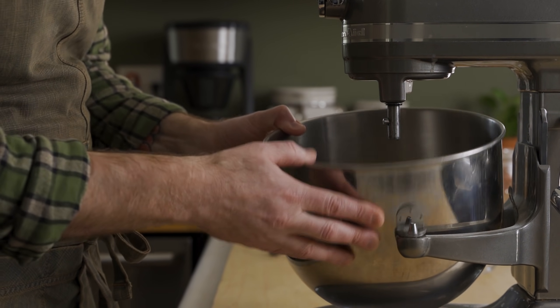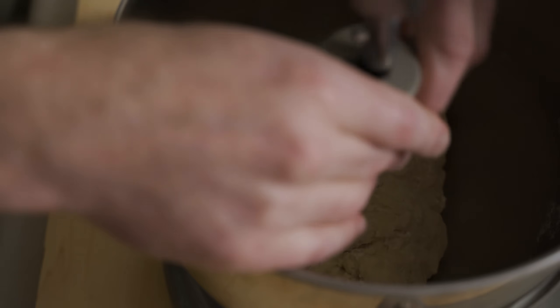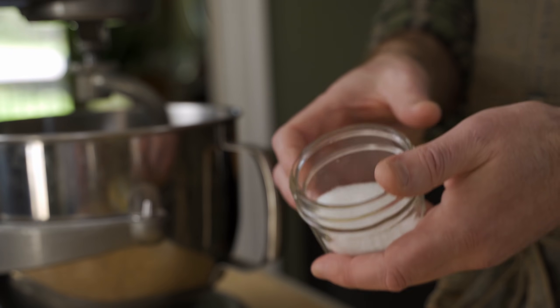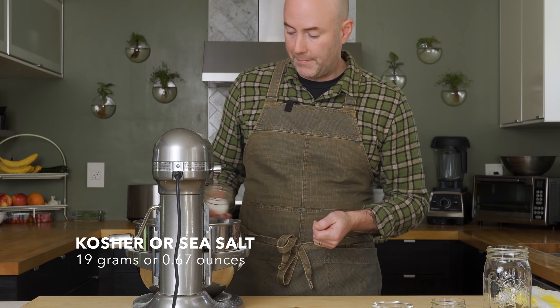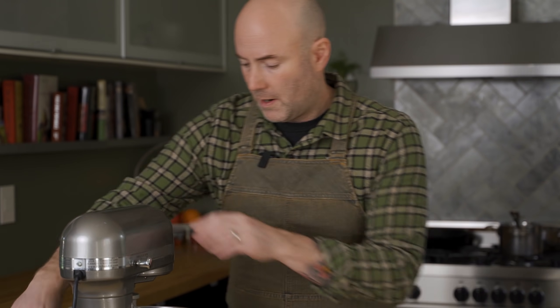Let's get this back on the mixer. Grab my dough hook. Now we've got to add the salt — this is 19 grams, or 2.5% by weight of the flour. I'm going to mix this dough at low to medium speed for about 10 minutes until it comes together and it's silky and smooth.